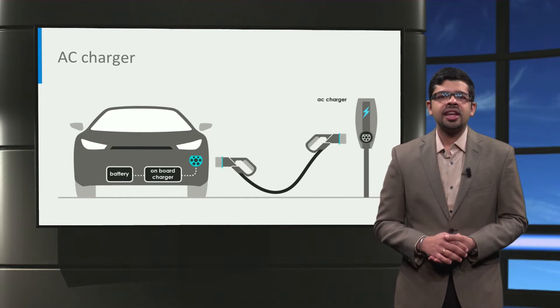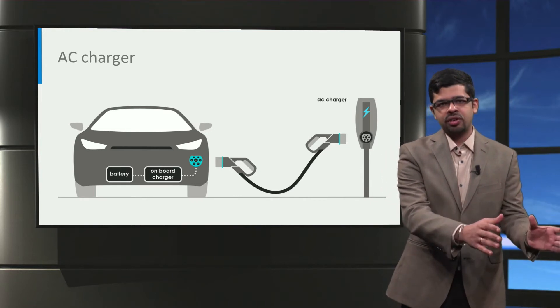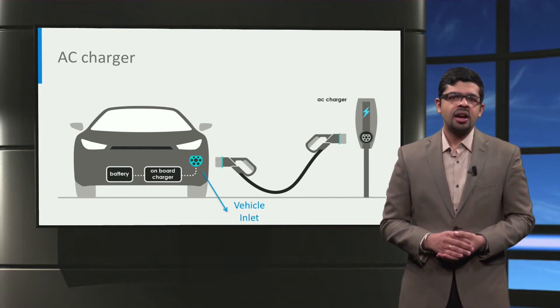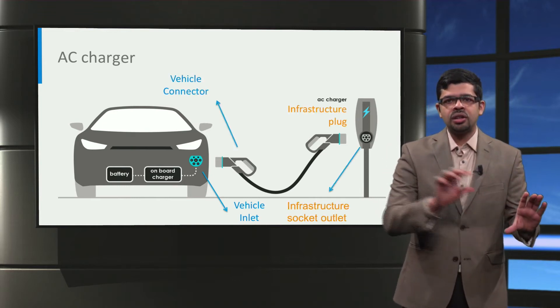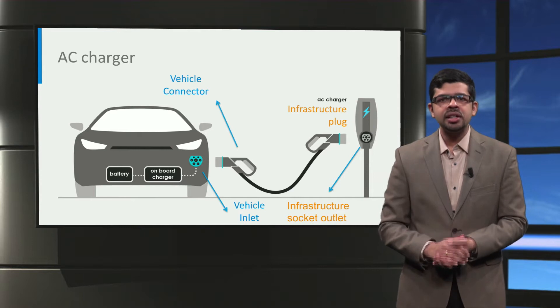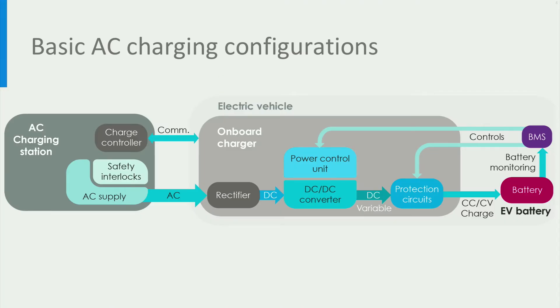Let us first look at the parts of an AC charger. In its simplest form, AC charging uses an on-board charger to convert electricity from AC power from the conventional AC grid to direct current or DC power to charge the traction battery pack. Cars have a standardized vehicle inlet, and a charging cable is used to connect the vehicle connector to the infrastructure socket of the AC charging station. In some cases, the charging cable is permanently connected to the charging station as well, similar to a petrol pump.